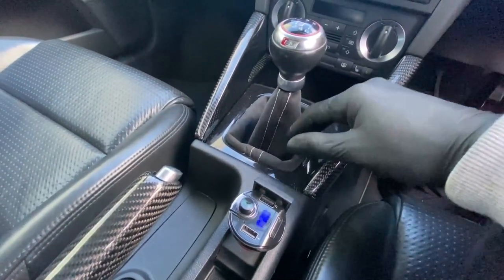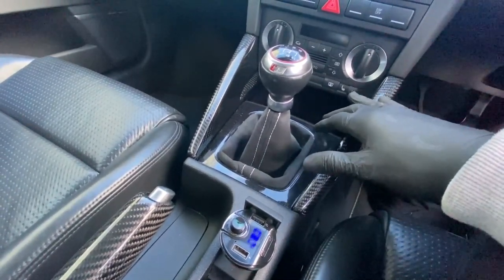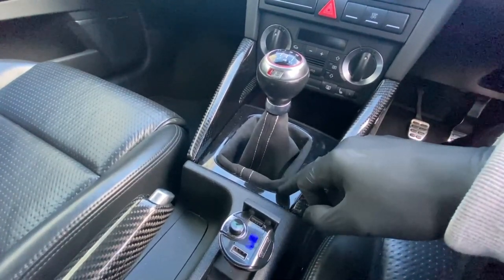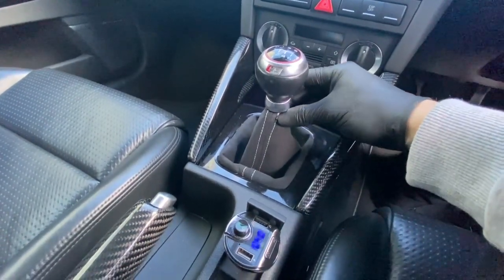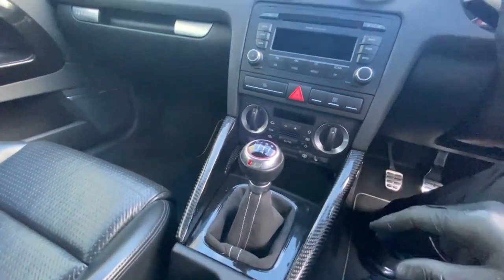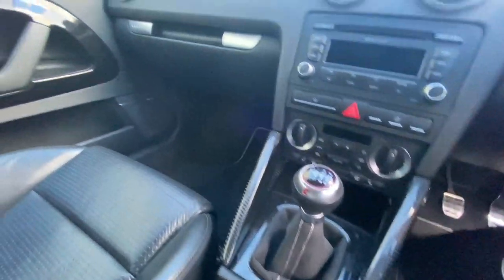I can leave the link for the Alcantara gaiter — it was on eBay and it's super, super easy to install. It's literally just pull the panel up and you just trap the Alcantara in the panel. And up top here it's literally just clamped on with the gear knob. It's super easy — if you guys really want me to, I can take it off and show you guys how to install it.